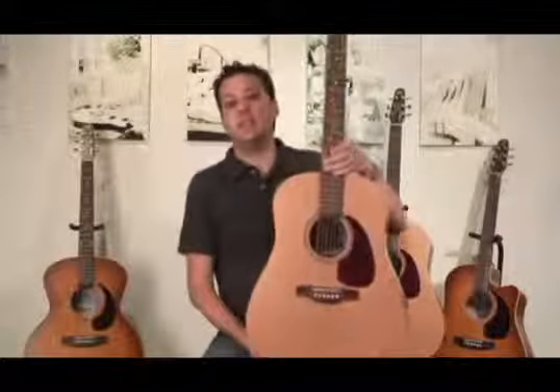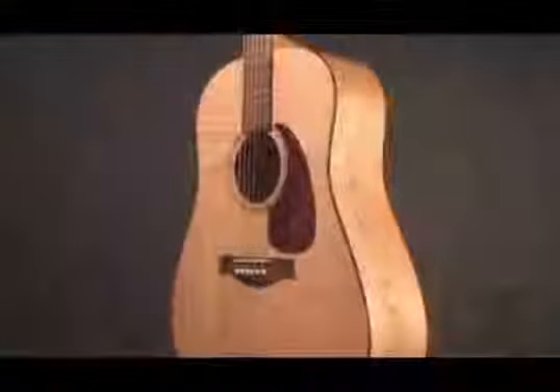Hi and welcome to Seagull Guitars. Today I'd like to introduce you to the Seagull S6. The S6 is the guitar that started it all for Seagull Guitars, and there are a couple of things that jump out at you right away.